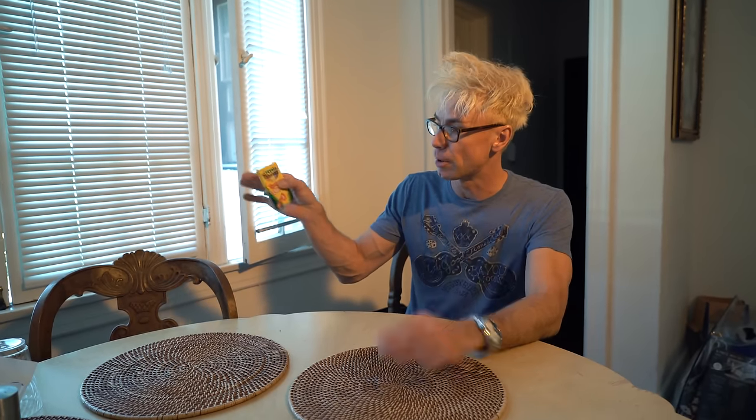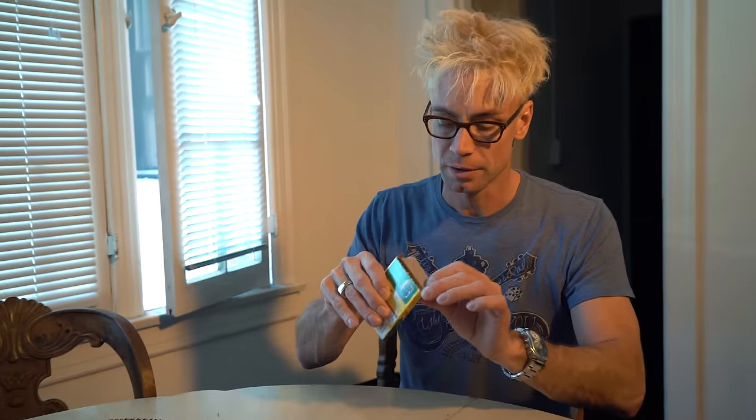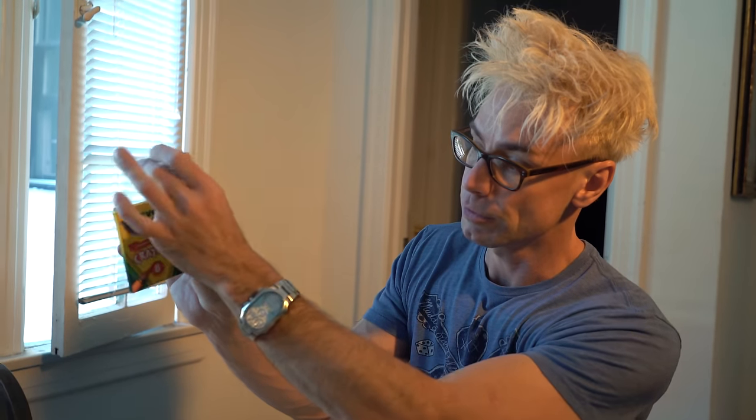So we've got Crayola crayons, a regular box of eight crayons. You can actually see them in there. Regular crayons. You close the box up, put the little flap on. Show them — you can see that, they're all really there. Nothing in my hand. Check this out. One, two, three — gone! Just like that. I'm going to open the flap so you guys can see. They're really actually gone.